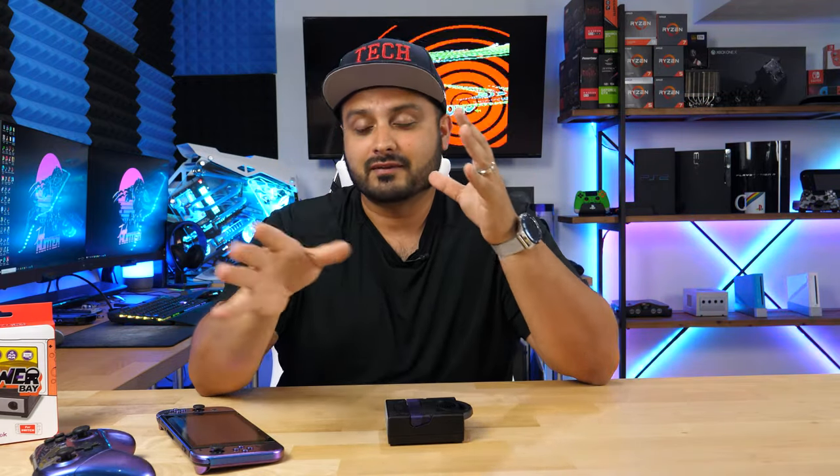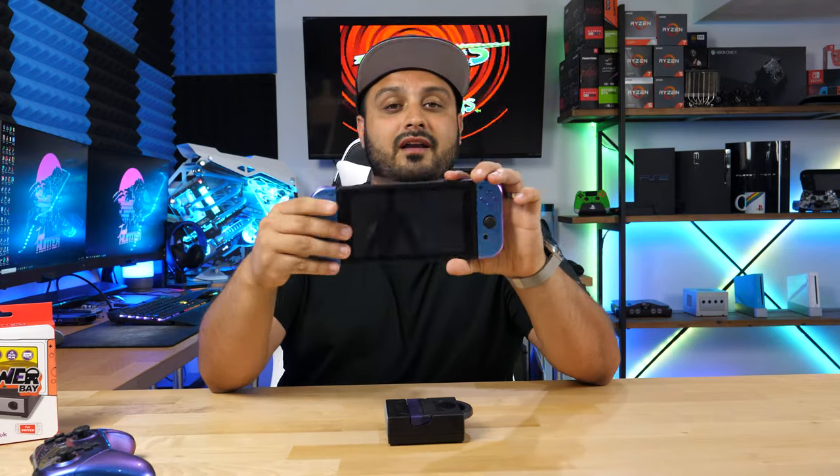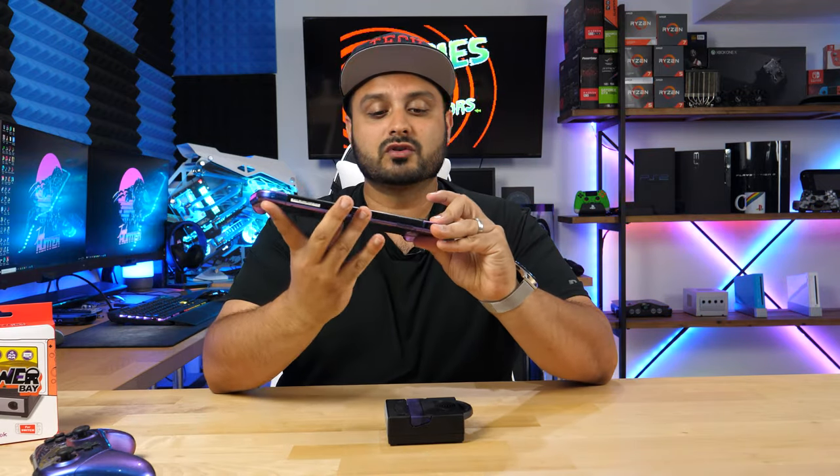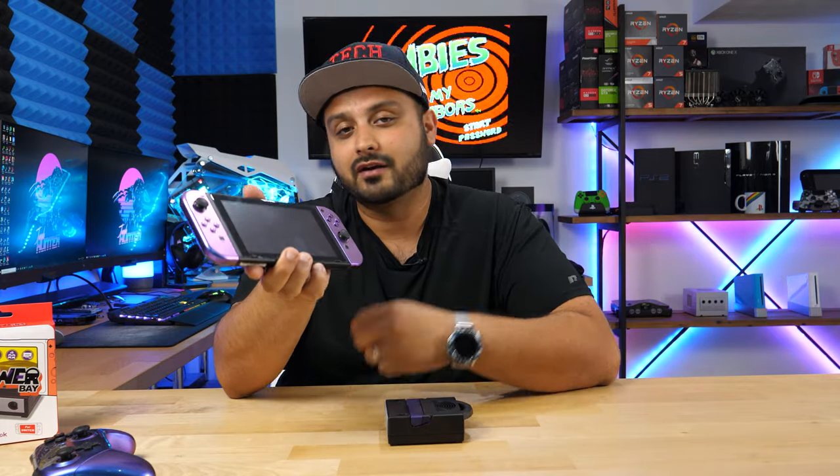Feels good to be back doing some stuff that I love to do, which is obviously YouTube. I know it's been a bit of time since I put out a video as things were really hectic, but I'll save that for another video. So over here I've got a Nintendo Switch — this is the original first gen one, which basically has the crappier battery life compared to the newer one.